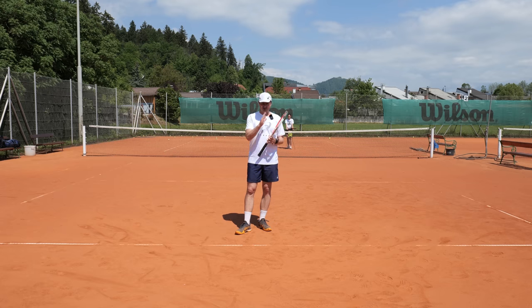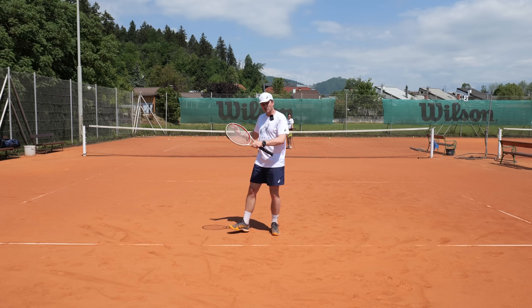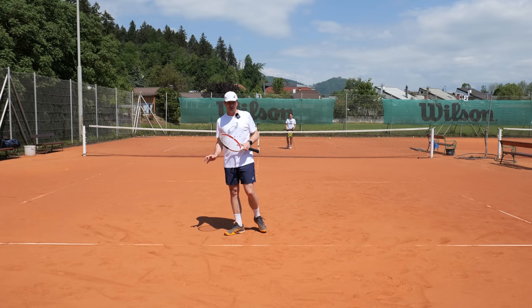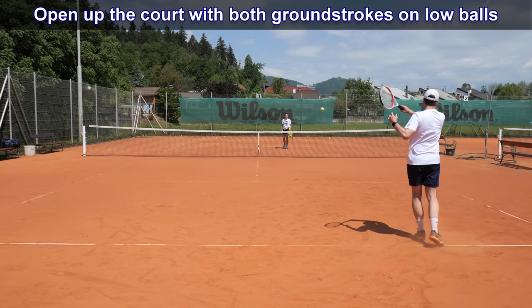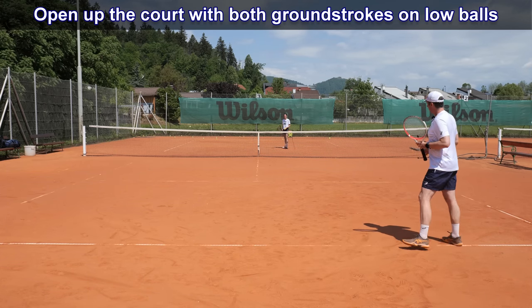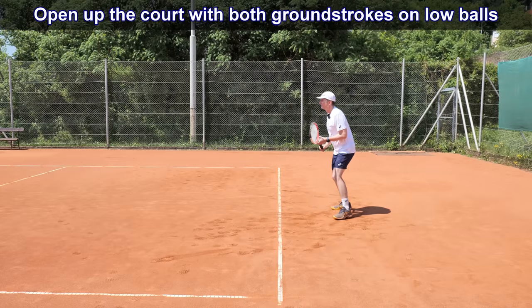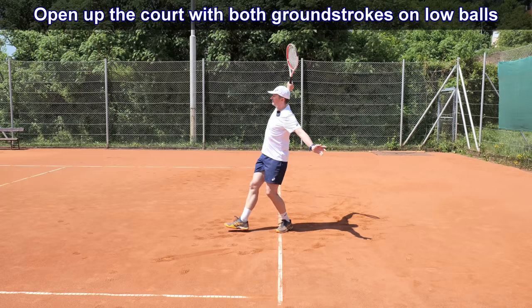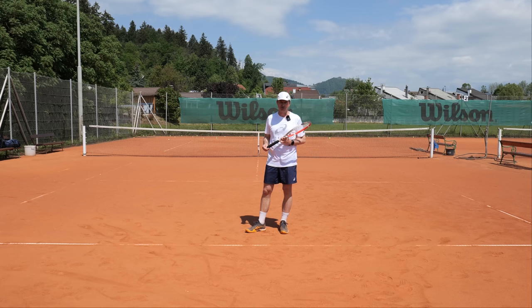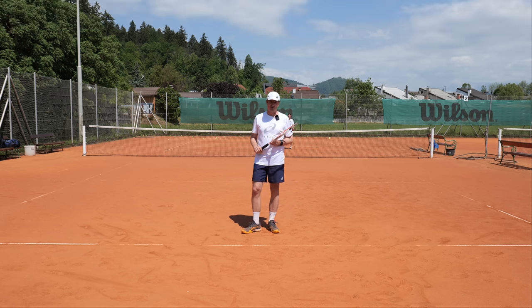You have to find the balance between precision and power. When I step inside the court with this angle shot at low contact, I focus more on making my opponent run rather than hitting a winner — I try to stretch them and put them under pressure so they're hitting on the run. Likely I'll get a shorter ball from where I can approach the net, play a drop shot, or something like that. So keep that in mind for low contact point balls where you're a bit inside the court.